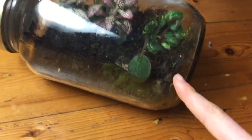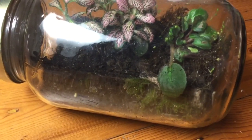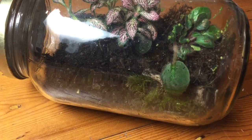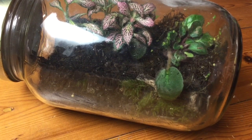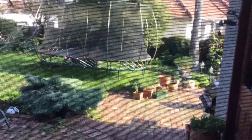Definitely put dirt in the bottom of the tank. I see some people don't do this, and even though it isn't strictly necessary for grasshoppers to live, it is really good for them to have dirt in the bottom and some natural materials as a substrate rather than having nothing.